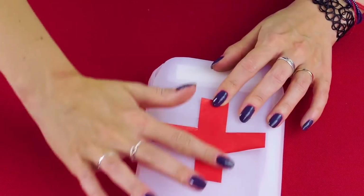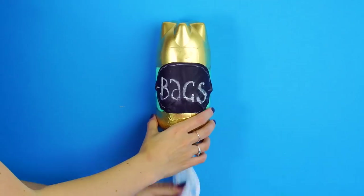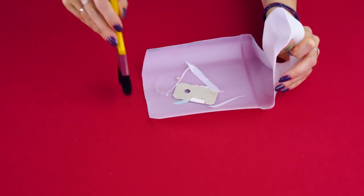At Crafty Hackers, we've got a bunch of ways to breathe new life into your recycled objects. If you're new here, don't forget to subscribe to Crafty Hackers to be the first to see our newest DIY projects and hacks. And give this video a thumbs up if you liked it. Here we go!